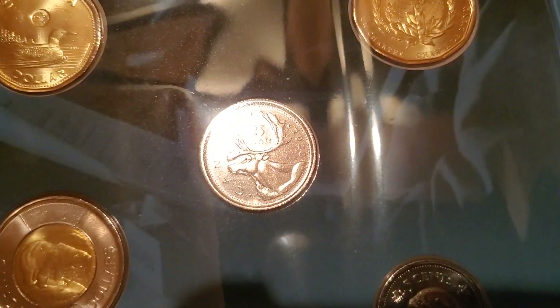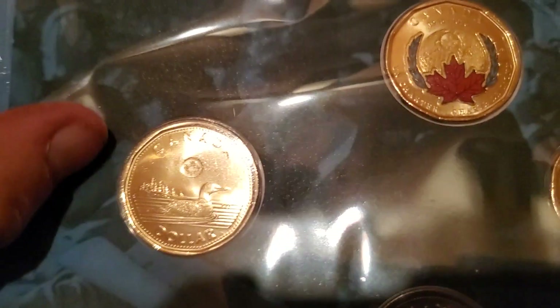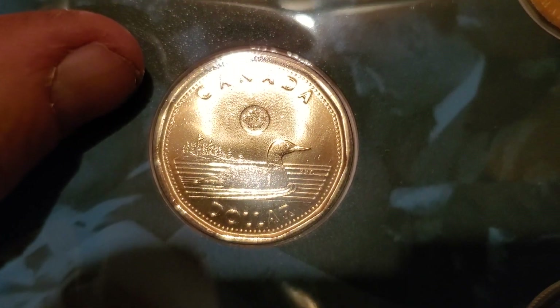You get the regular loonie, a toonie, a quarter, a dime, and a nickel — not too bad at all. There's the regular one.